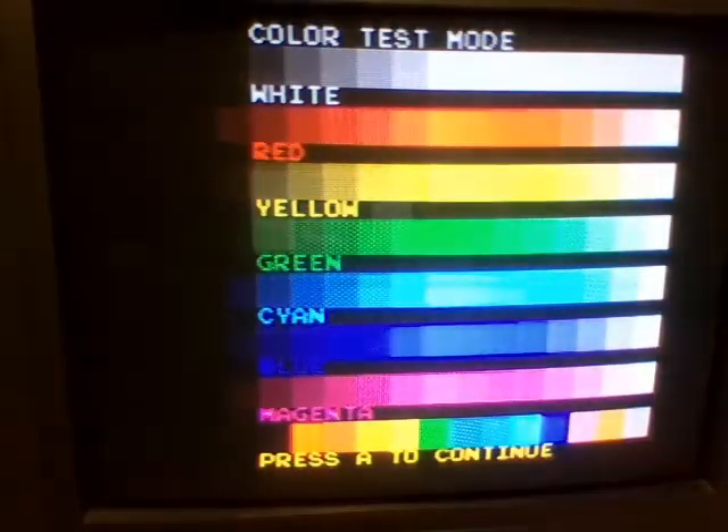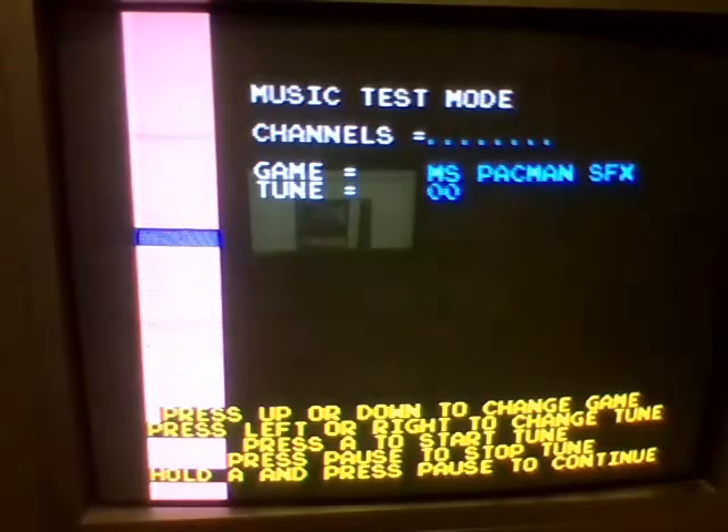Here is a color test — very much speaks for itself. And here we have sound tests. Once again, Ms. Pac-Man is in here, and Ms. Pac-Man is not in the collection. But what's really interesting is you also have Junior Pac-Man, which also is not present anywhere in the collection.